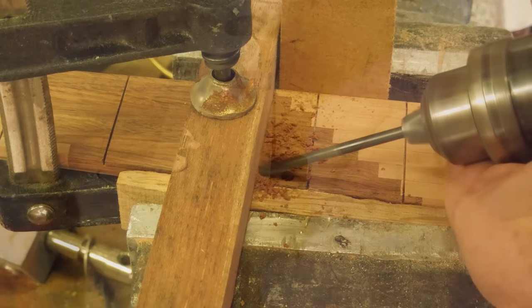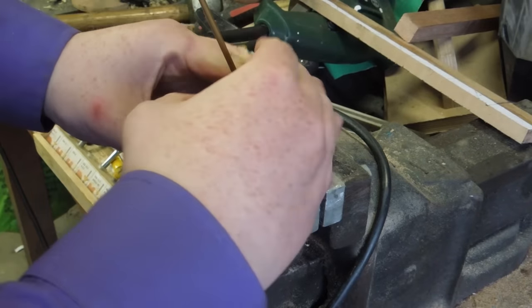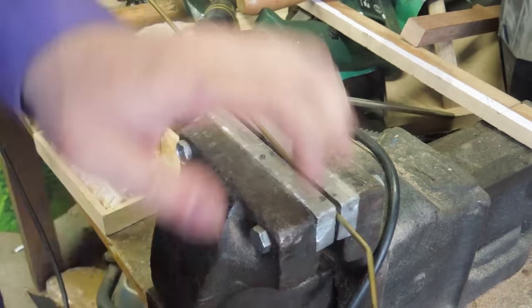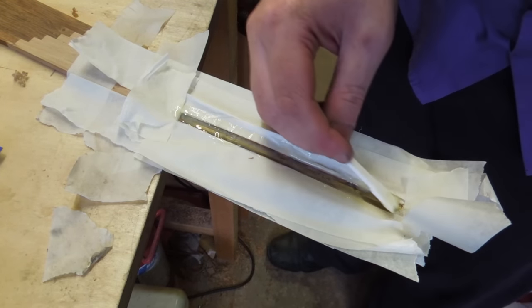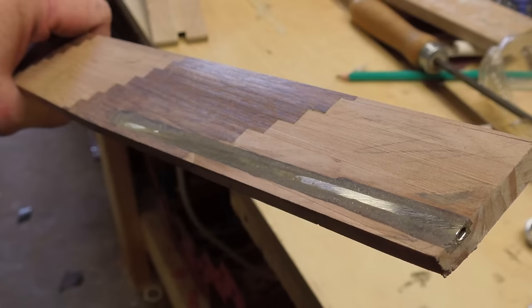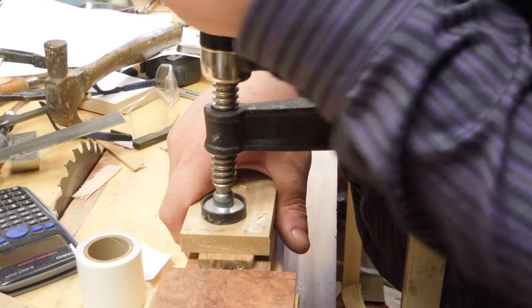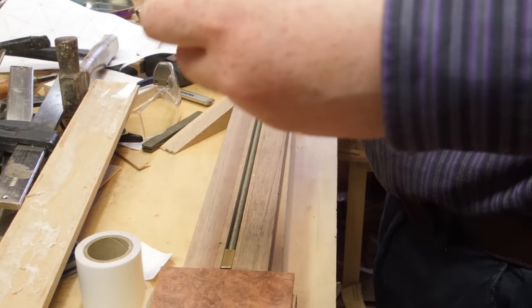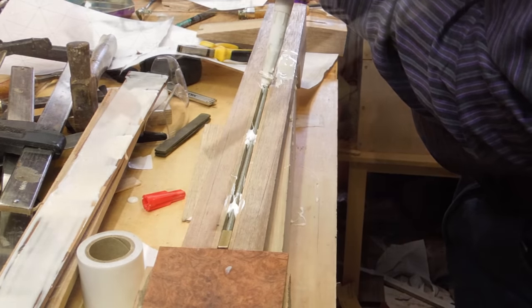Before I could glue the fretboard to the neck I had to add the tube for the fifth string tunnel. This required routing a space for it, then a bit of carving and bending to get it to fit properly. I also squashed the tube a bit just so I had to route out less material. After that it was filled with epoxy. To stop the fretboard from slipping when glued on I drove a couple of pins into the neck and cut the heads off. I also put some globs of silicone sealer into the truss rod slot just to prevent the truss rod from buzzing once it's sealed in. Then I glued the fretboard on.